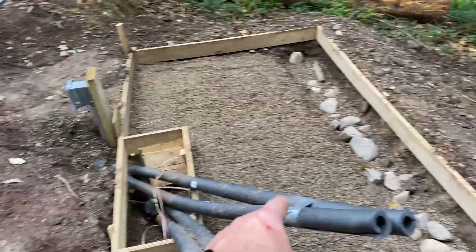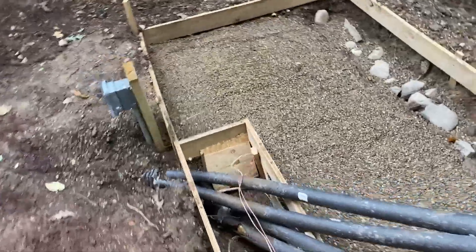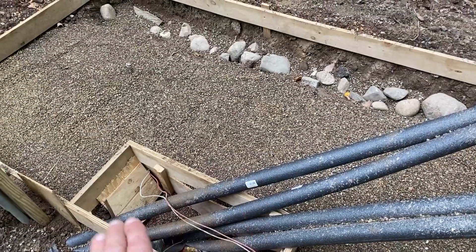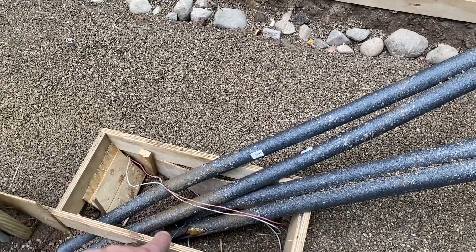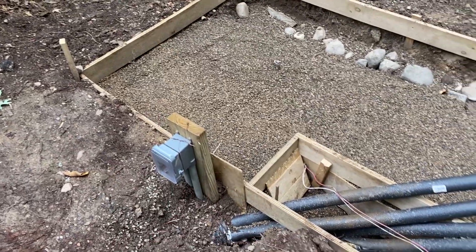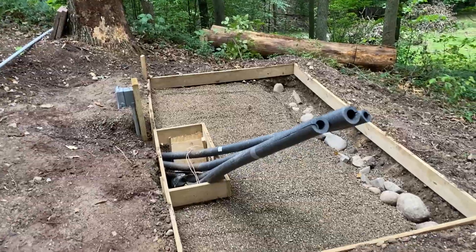I've got my two loops here — this one and this one. Once I get this all poured, I may end up cutting this PEX right here and putting a 90 on it. I was hoping it would bend a little bit better but it's not, so what I might do is just bring these in and put a 90 on each one so they can come straight up. Electrical is all hooked up and working. I've got wires run in here and ready to hook up when we need to. So I think we're just about ready.